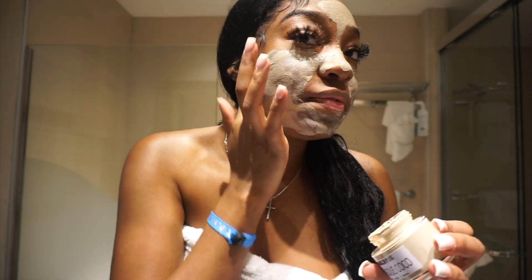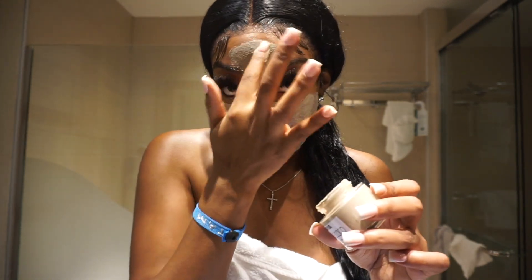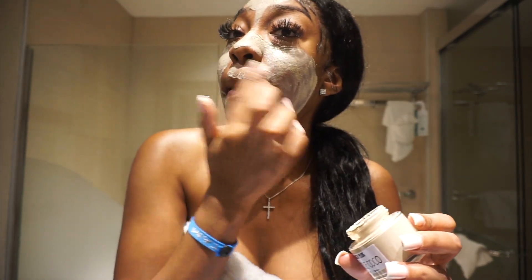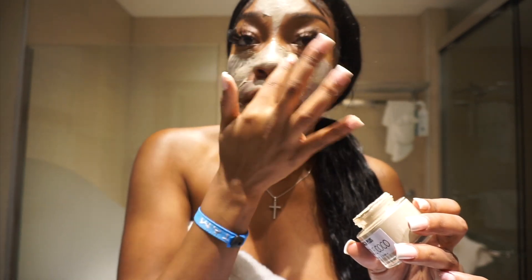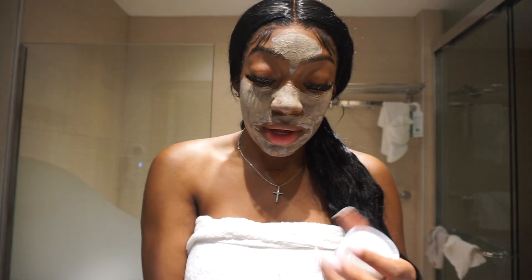My sister used it once — she fiends to use any product that I use. Since it's natural I let her use it, because anything I use my sister wants to use too. I'm gonna let it dry for a little bit and then I'm gonna show you guys. While it dries, I'm about to tell y'all something real quick.